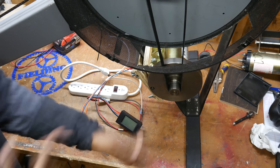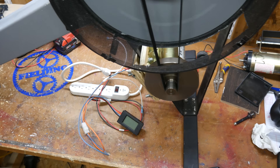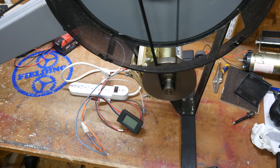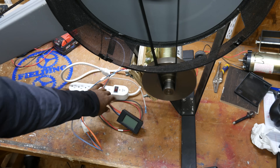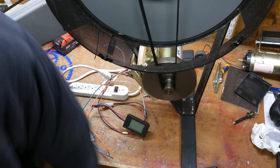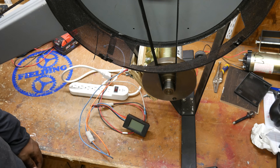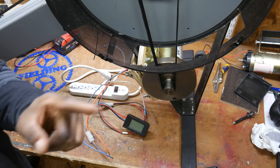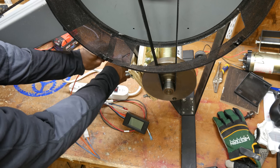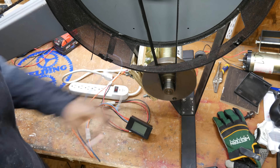Moment of truth — let's see what we got. Hmm, that's not good. Oh, hold on, maybe it's backwards. This particular meter doesn't read negative voltage.